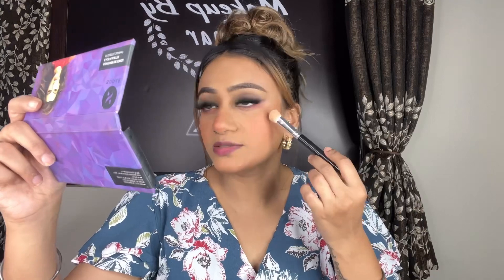I am using the Sugar Cosmetics palette for highlighting. I will put it on the highest points. If you have pimples and open pores, do not put highlighter there because it will highlight your pores and pimples, so we avoid highlighter in those areas. Please tell me what your favorite highlighter is. We will blend it with finger help so that it doesn't leave harsh stroke lines.